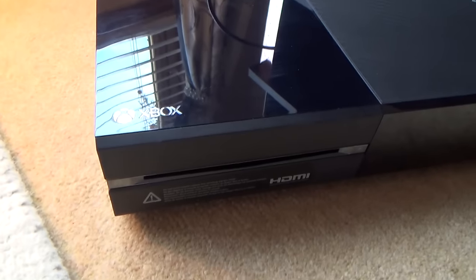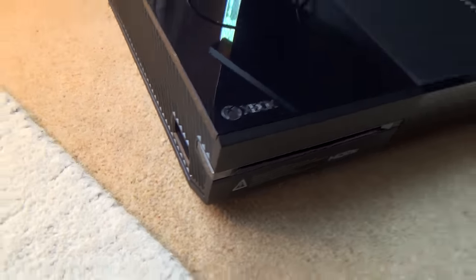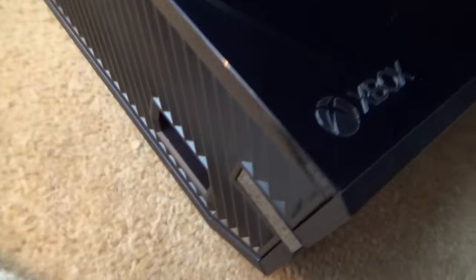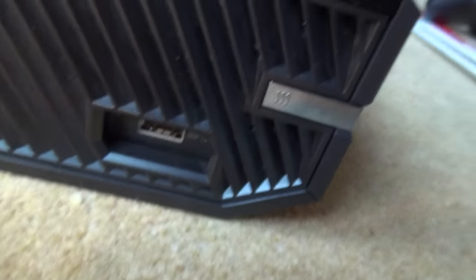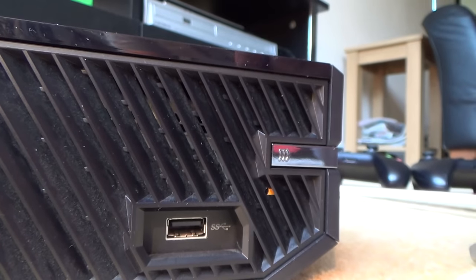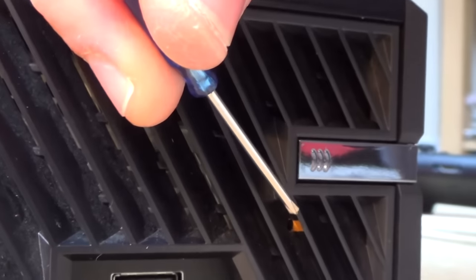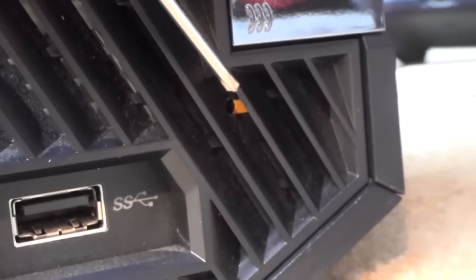The little hole that you need to find is just on the side of your Xbox console, just by the sync button. Xbox will very nicely put a little orange marker there. Can you see the little orange marker in here? That's the hole that you need to put it in.